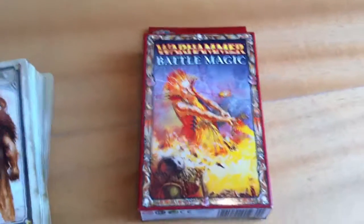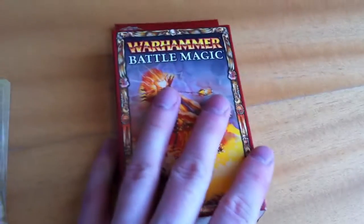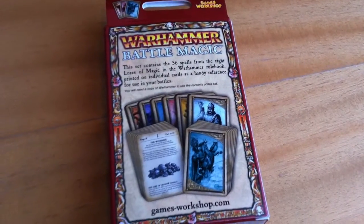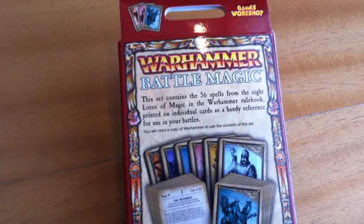Do you need reminders when you are playing Warhammer? Well, Battle Magic will help you with the magic rounds with your eight lores. This set contains 56 spells from the eight lores of magic.